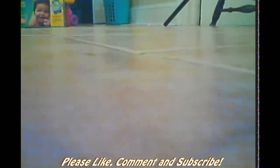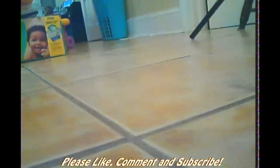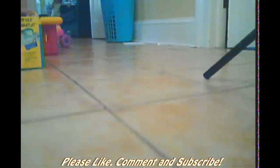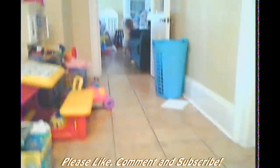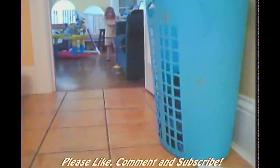Hi guys, it's T-Bone Pearson here with some aerial footage from my Hubsan quadcopter. It has a little camera inside of it, in the nose. So here we can see my messy house. There's my daughter Ella, and I'm flying around the laundry here.